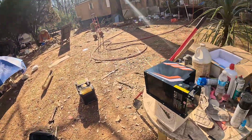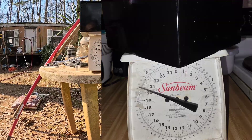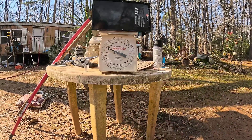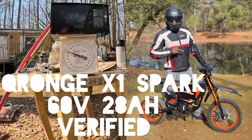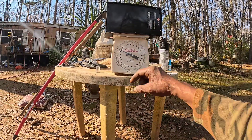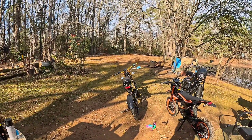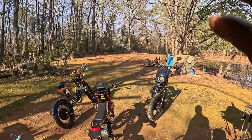I'm showing you the weight on it to prove this is what they claimed it is — what they say. So that's not false advertising. Anybody that wants to see this, come on back and look at this video right here. I'm showing you the weight on the Kronj X1. There it is. And then the other one, I just took it off. Back it up so you can see it. There's your verification — this is a 28 amp hour battery.